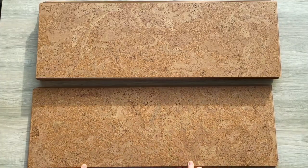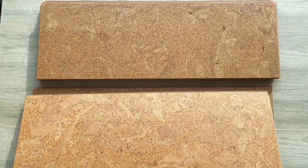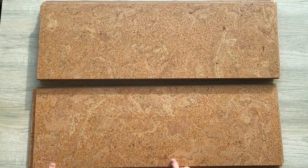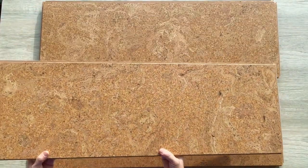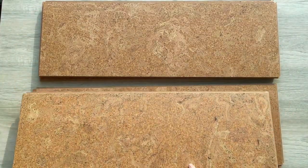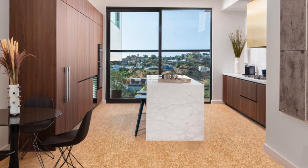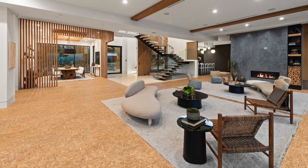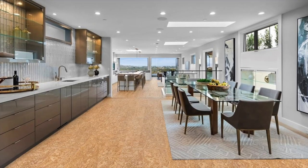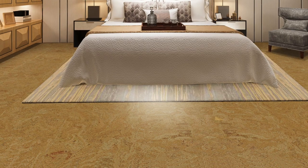Our desert arable pattern features a raw cork flooring design that is much like our salami pattern, but with a smoother and darker shade. The mixture of mocha, cinnamon, amber, and a hint of cream makes a beautiful pattern that brings elegance and movement. Desert arable is excellent for small spaces since it adds brightness and cheer, and it is also great for larger areas to provide a cozy atmosphere. Utilize desert arable to create a home atmosphere that incorporates modern chic with classic comfort.